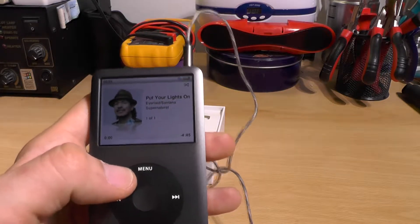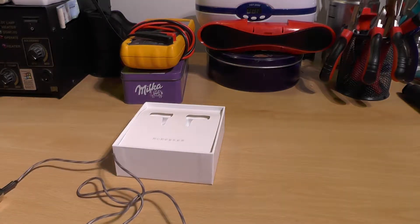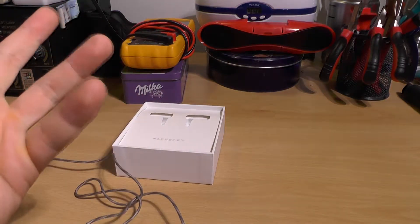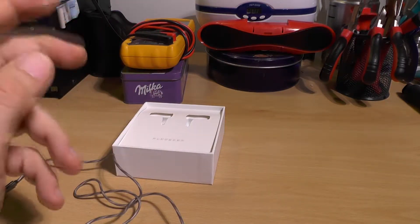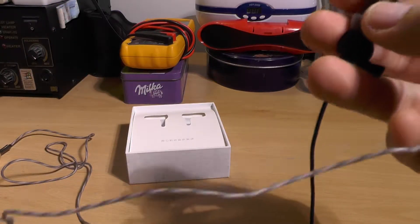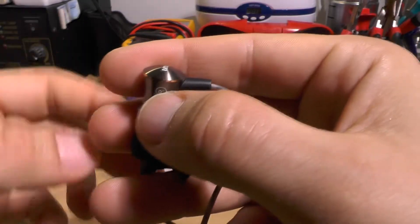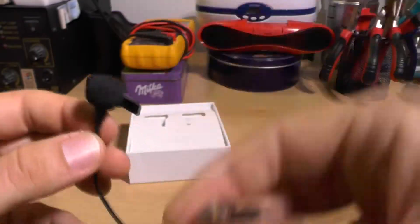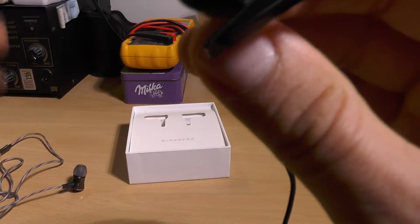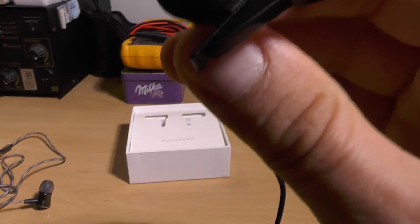I've selected Santana's 'Put Your Lights On' for the test. Let's give it a listen. I won't record much due to copyright, but this should give you an idea of how good these headphones actually sound.